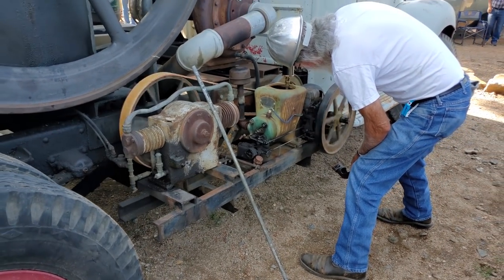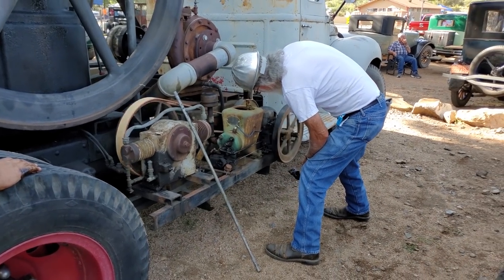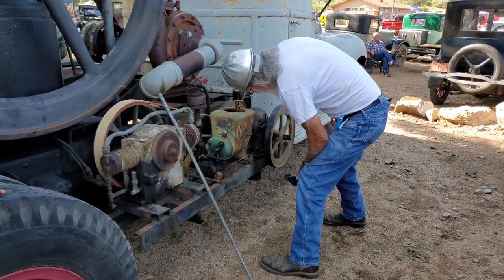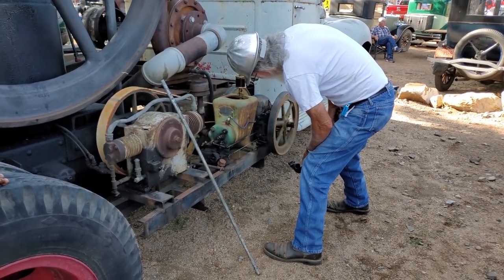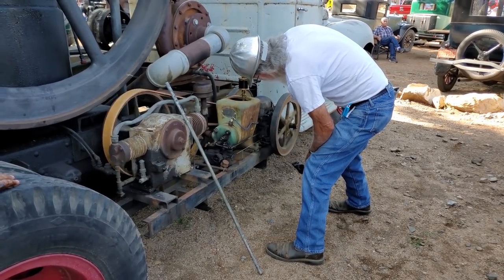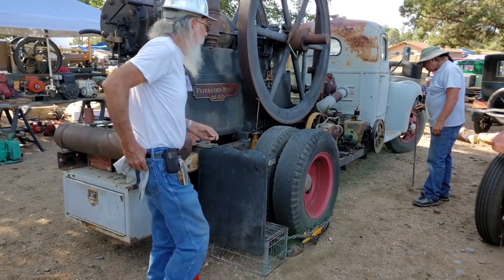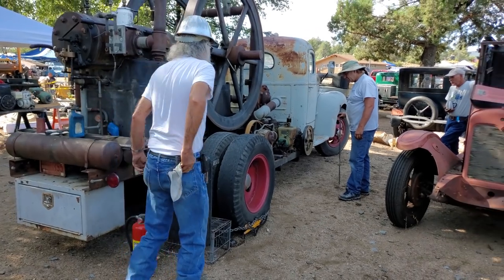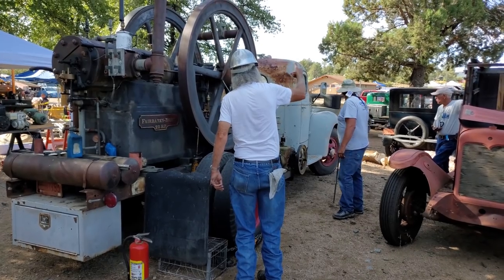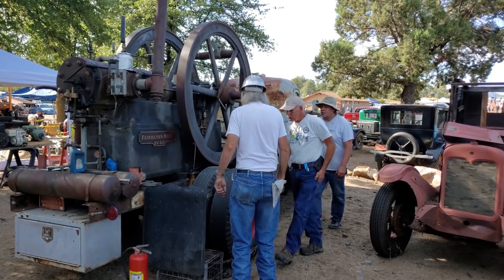You store this rig out in front of your house most of the year, right? No, this one sits behind my house — it does not sit on the street. It has occasionally, but normally it sits out back. It does sit outside, which in Prescott, Arizona, most of the time isn't a big deal. The large engine sat outside down at Wickenburg from when it was built in 1899 until I took it out of there in the early 90s, so it's always sat outside.